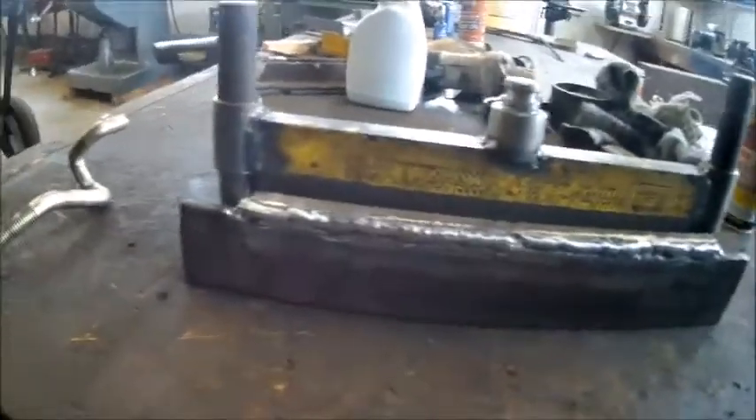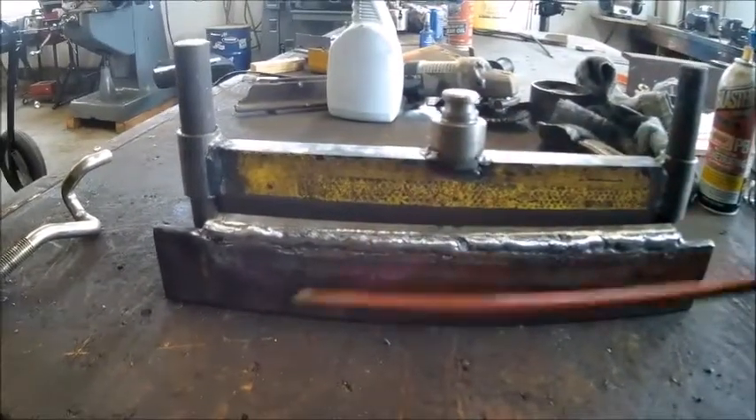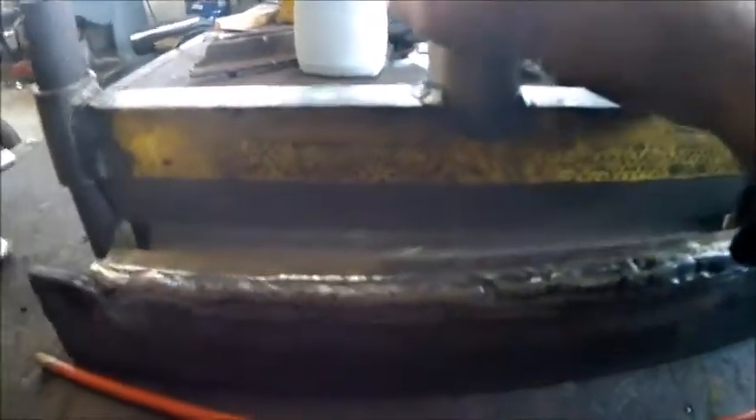Went backwards last week with the payouts I had to make. But anyhow, got it put together. Been using it a couple times.